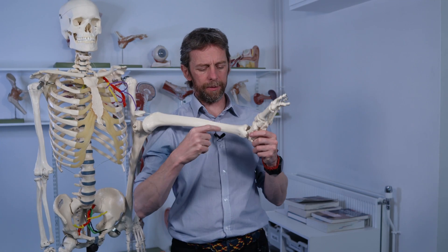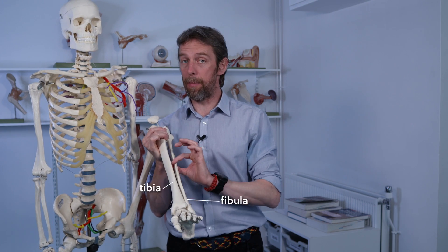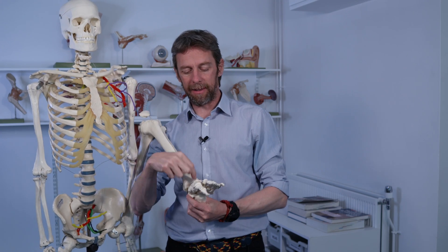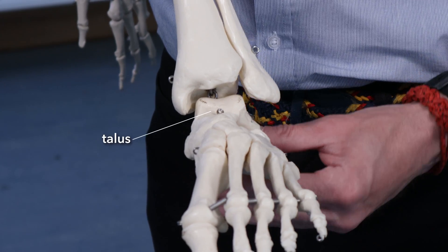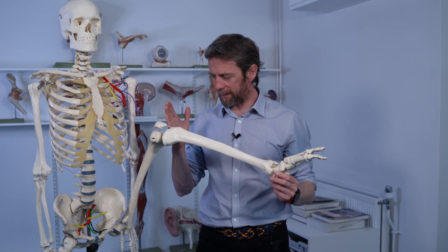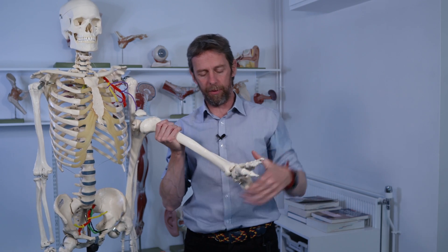So the bones involved: the big bone is the tibia, the slender pin-like bone laterally is the fibula, and these two come together to form a socket. There's a wedge of a bone down here called the talus that articulates with it, and that is the ankle joint we're talking about. Anatomically, this region between the knee and the ankle is the leg, and up here is the thigh, then we have the ankle and the foot.